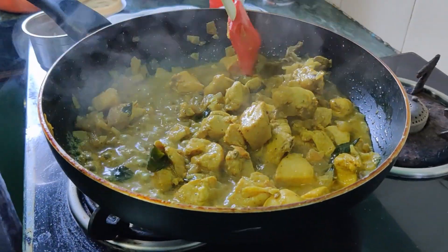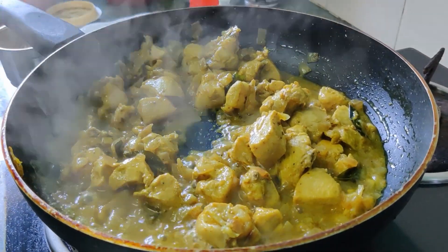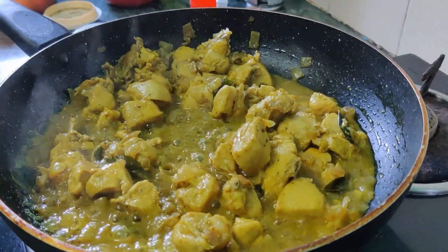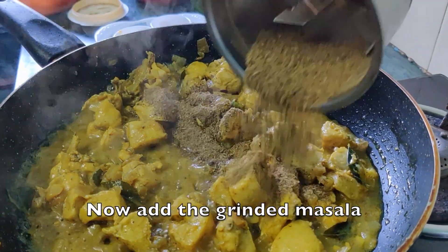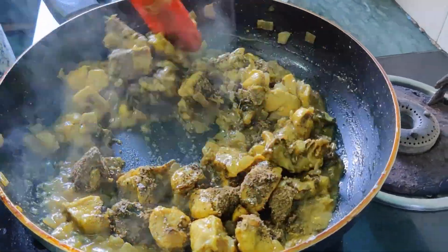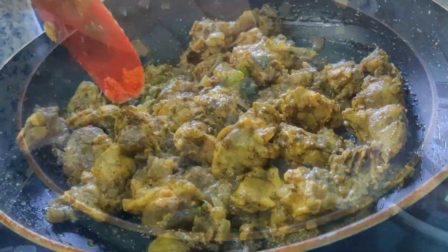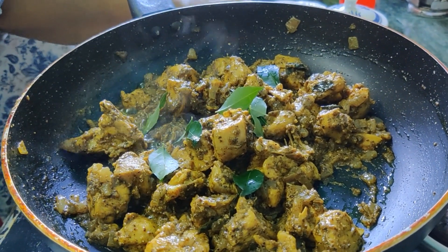I am going to put the rice. I will add the masala to the pan. Now I will add the soup for the food.